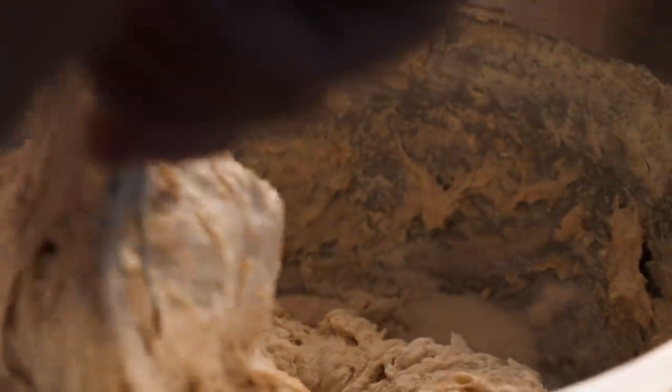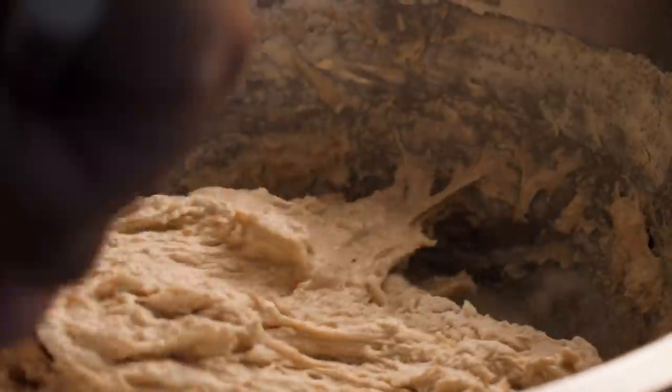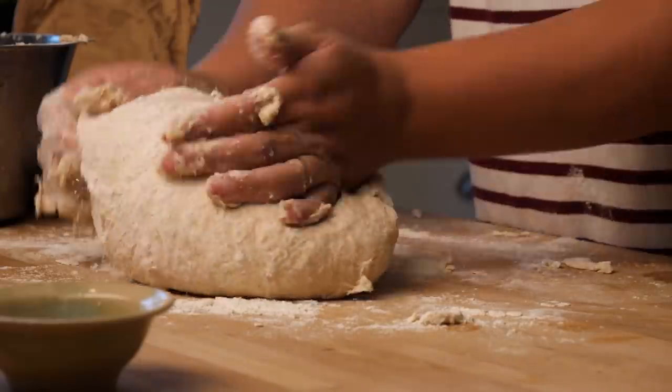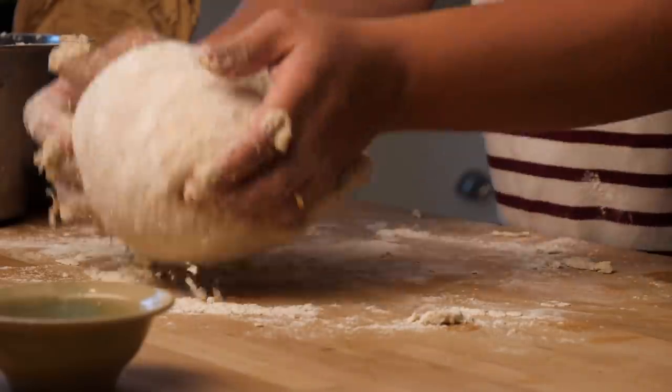The easiest way to mix dough doesn't even require an appliance. All you need is a bowl, a wooden spoon, and your hands. The wooden spoon is ideal for mixing because it's tough and dough won't stick to it while you stir. As for kneading the dough, your hands will do a better job at stretching and folding it, creating flaky layers than your blender could ever hope to.